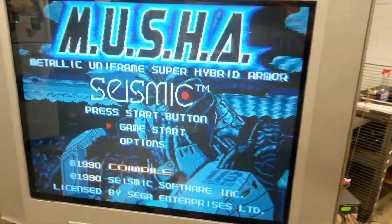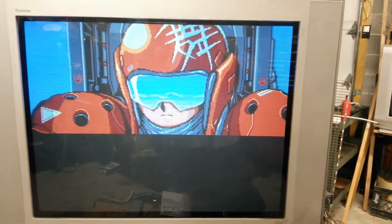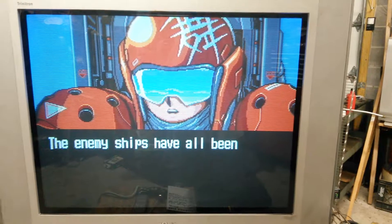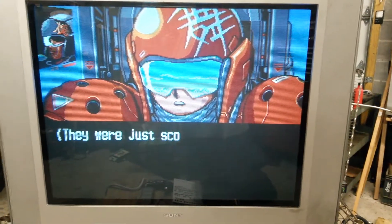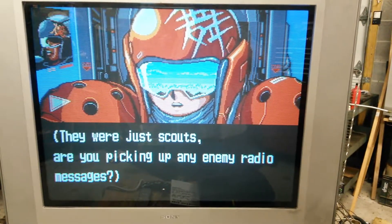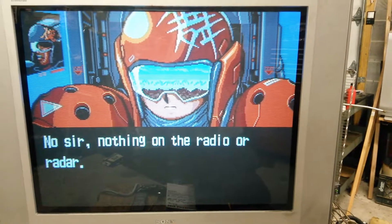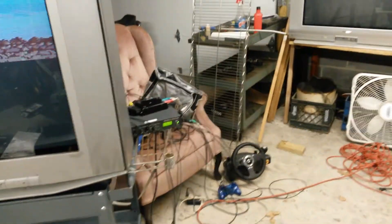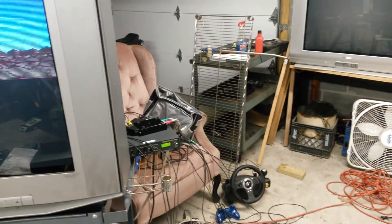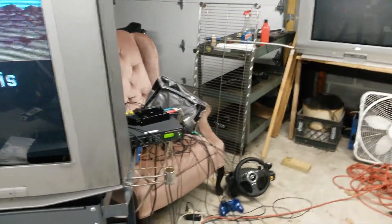You can't really see it on camera, but I'll tell you — that is a sharp picture on this TV. It is very sharp and it has scan lines because the XRGB3 gives it scan lines, so it's a beautiful thing. I was going to use the Toro box as the sync combiner, but I realized I wasn't sure how to power it down here, so I just used the Xtron instead.